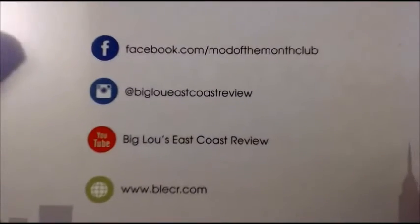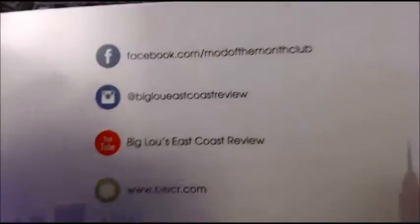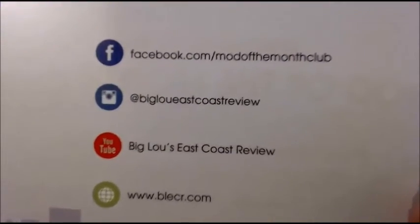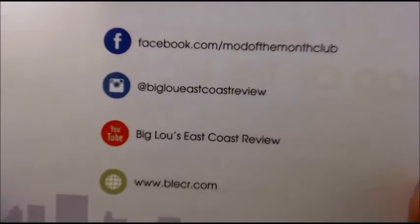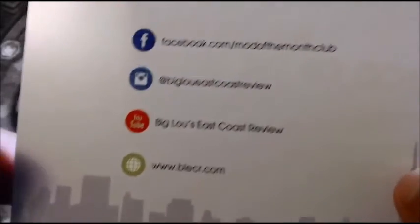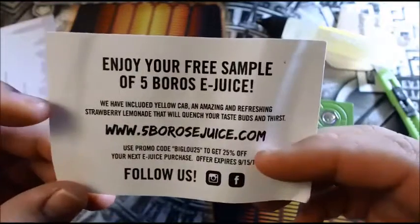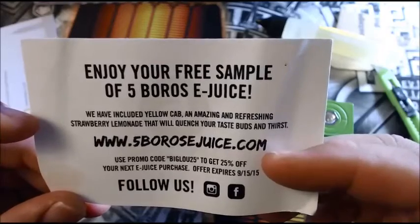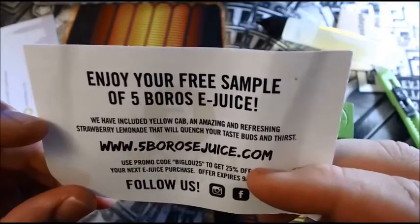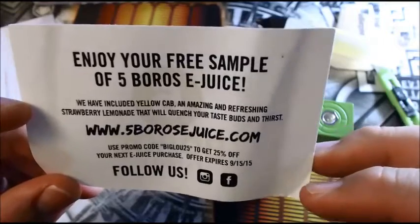If you guys aren't watching Big Lou, he was literally the first reviewer I watched. God honest truth — him and Indoor Smokers — and I watched Big Lou first. I just liked his style right off the bat. I thought he was this crazy guy that just didn't give a damn about what anybody said about their products — he was going to review it the way he wanted. I'm an East Coast guy, right here in Philadelphia, so he's not that far off. The included juice note says: enjoy your free sample of Five Barrels e-juice — Yellow Cab, an amazing and refreshing strawberry lemonade that will quench your thirst — fivebarrelsjuice.com.